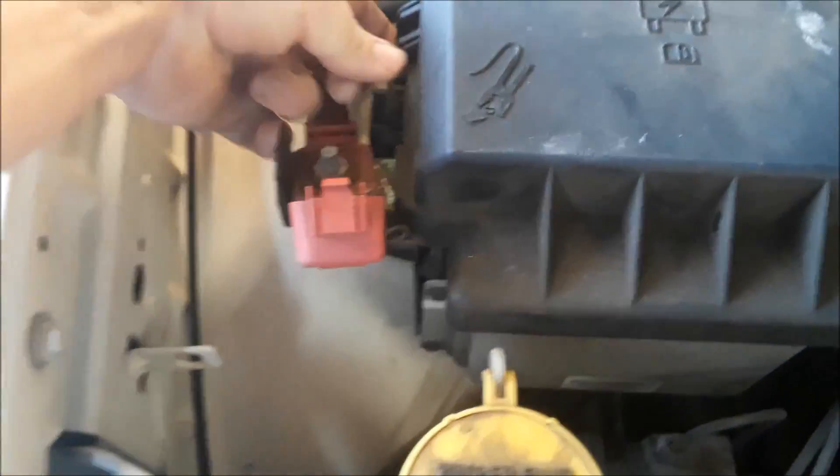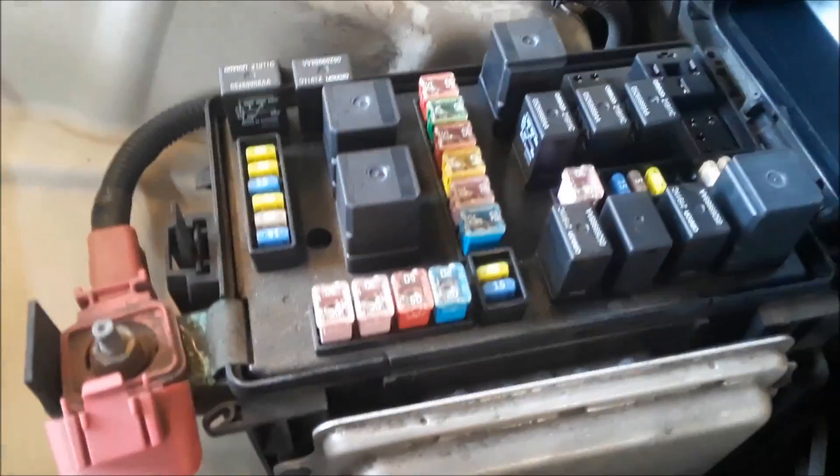The first one is under the hood. On the driver's side you'll see this box. You open the lid and there's the fuses. That tells you on the lid what the numbers are for.